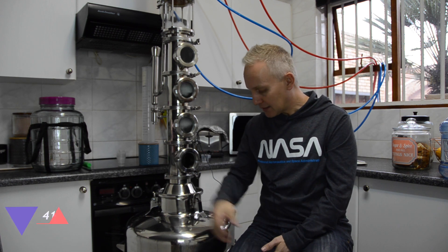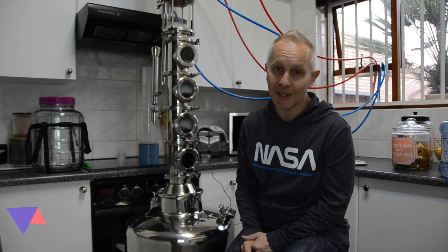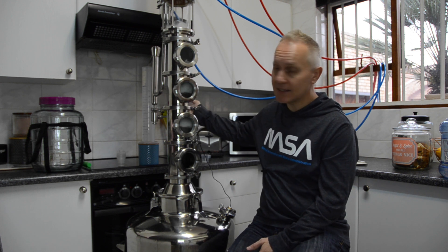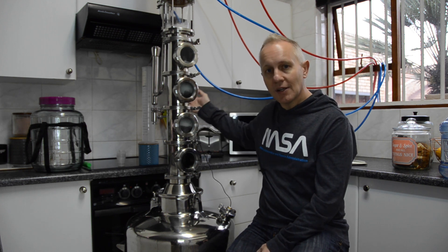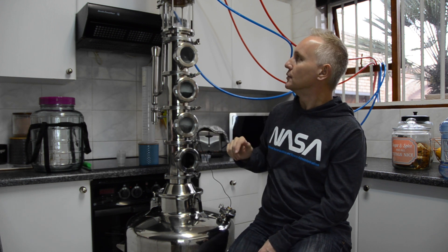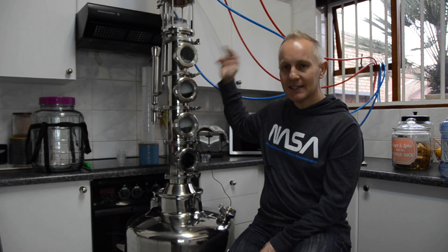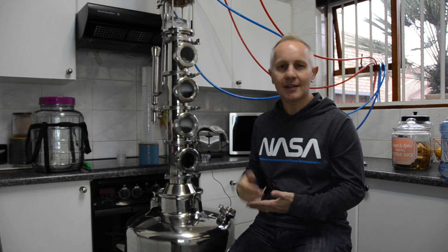I honestly didn't measure exactly how much I poured in, so I'm not entirely sure how much I'll get out. I've got my 13-litre glass carboy ready. I'm also going to collect into my 1-litre plastic cylinder, then transfer into the glass. The plastic one is just for measuring — I won't let it stay in there, because it's not good to keep high-proof alcohol in a plastic container.